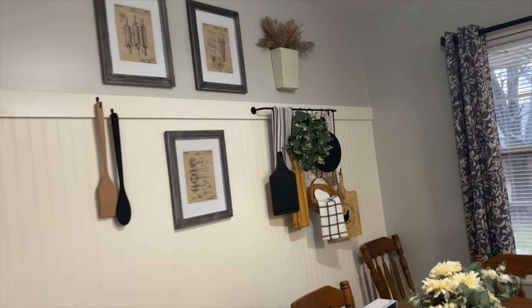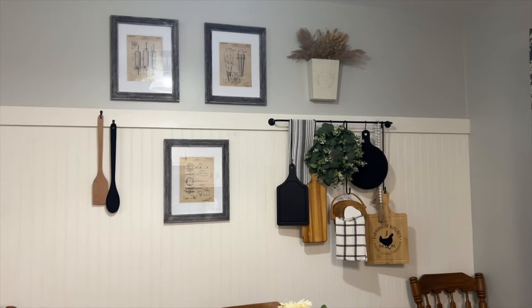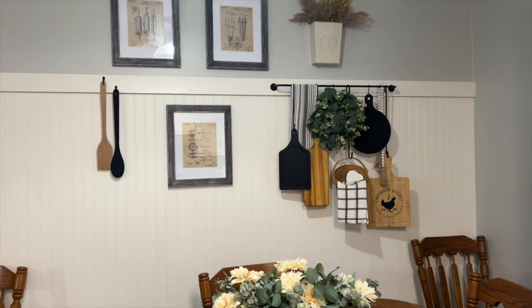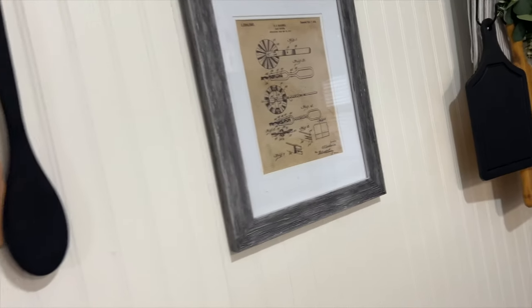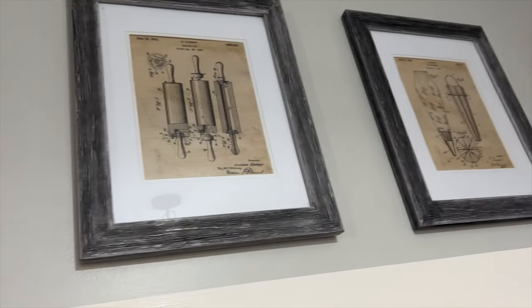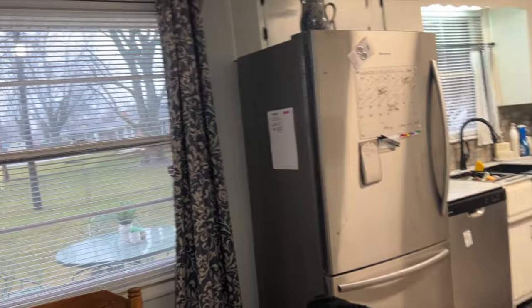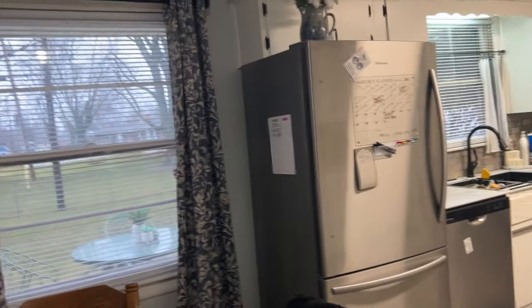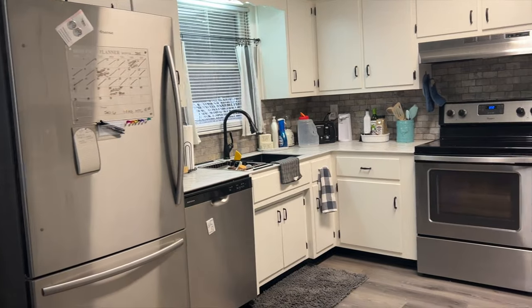I really love this wall. These are old prints — I love them. I got them off Amazon. They're old schematics for some different kitchen utensils. And then we have a nice big window. The house has a lot of natural light, which I love. It's really rainy and foggy outside today, so there's not a bunch coming in, so I'll turn all the lights on.